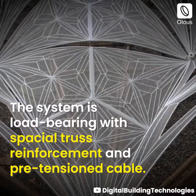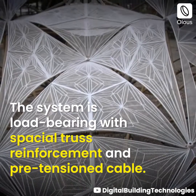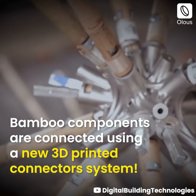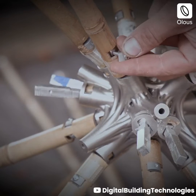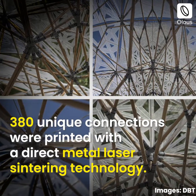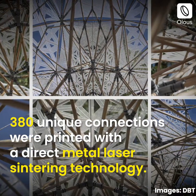The system is load-bearing with spatial truss reinforcement and pre-tensioned cable. Bamboo components are connected using a new 3D printed connector system. 380 unique connections were printed with direct metal laser sintering technology.